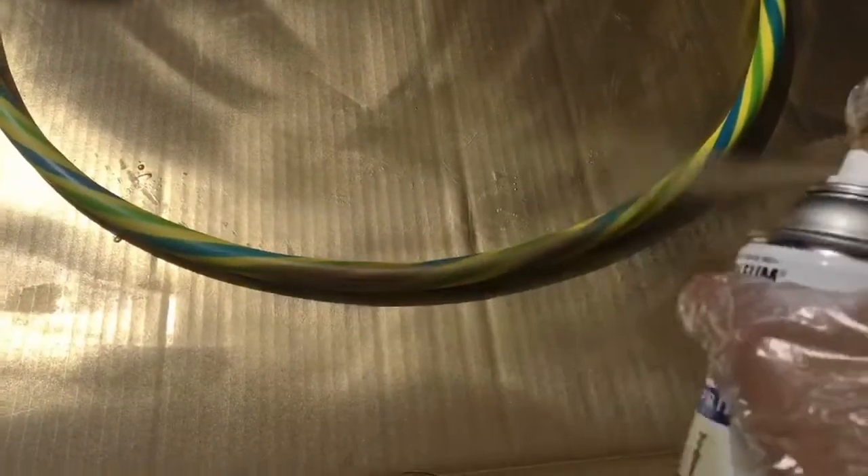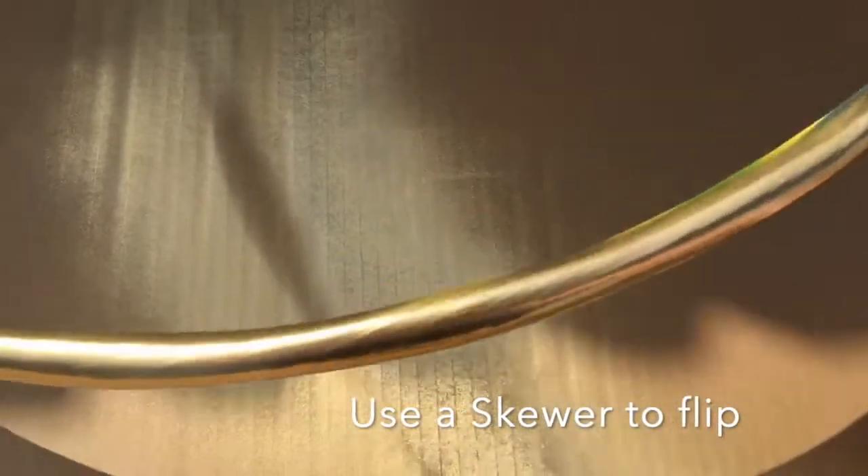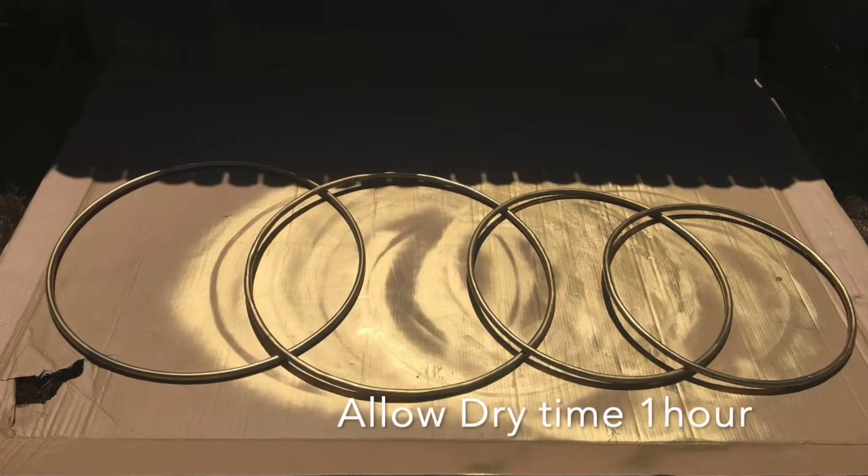This is one of the easier steps — just spray paint. If you come across having to turn your hula hoop, use a skewer and that will help you grasp it from the bottom and flip it around.